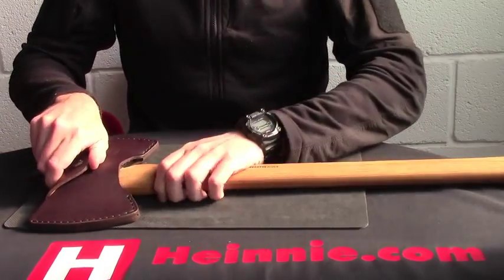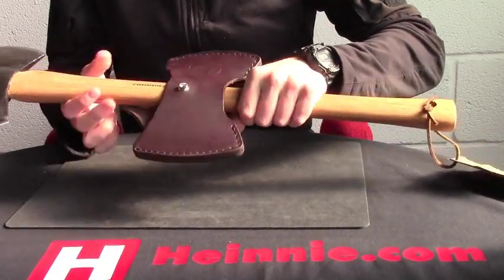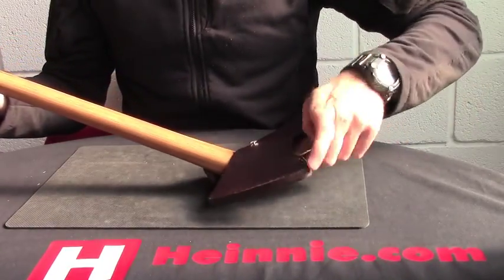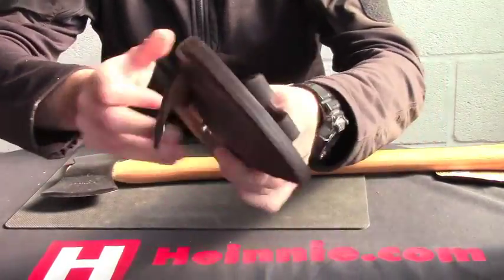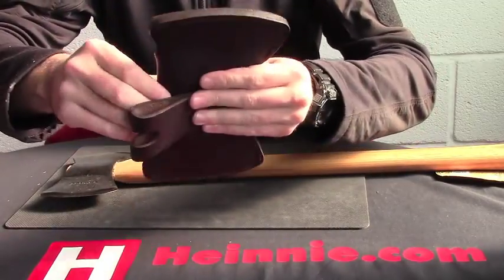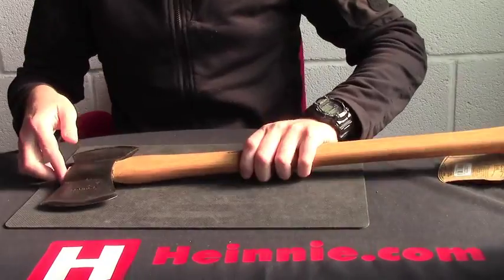18 inches overall, comes in a lovely leather belt loop sheath. If we just take that out of there, you can see a quality leather sheath with a swivel belt loop on there. If we just put that to the side, you can actually see the axe.